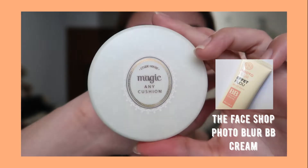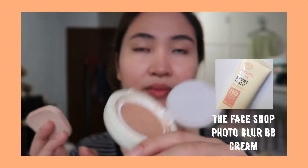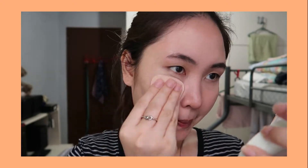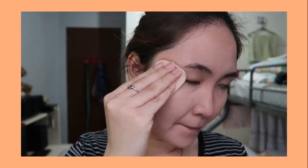For the BB cream, I'm using the Face of Photo BB cream, and this Etude House BB cushion — I featured this one in my other videos. I transferred the BB cream into this cushion.